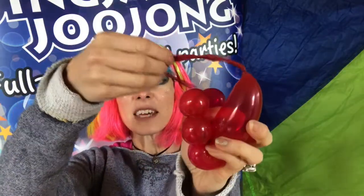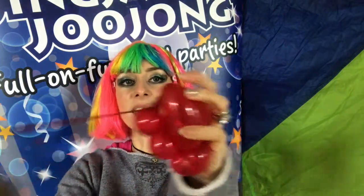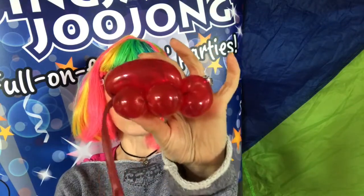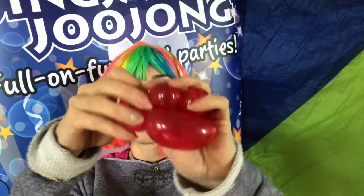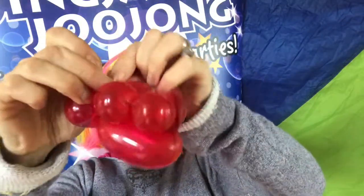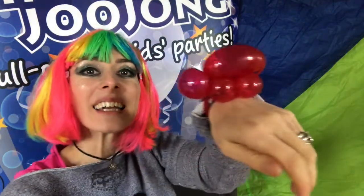Now I'm going to feed this through the legs — so the back two legs — and just pass it through and pull until it's nice and tight like that. So you're left with that. And then, because this is a bracelet, we're going to tie this round the head. Just one knot will probably do. Pull. And there we are — pop it on your hand.